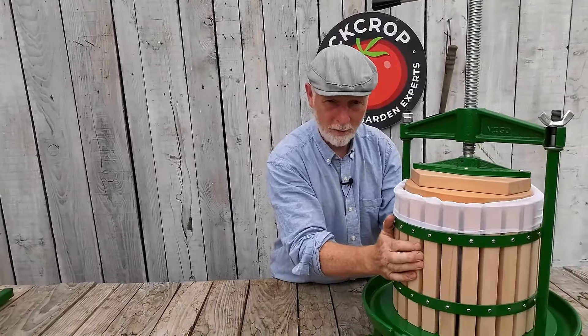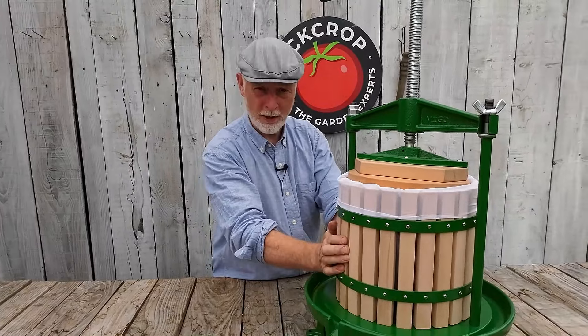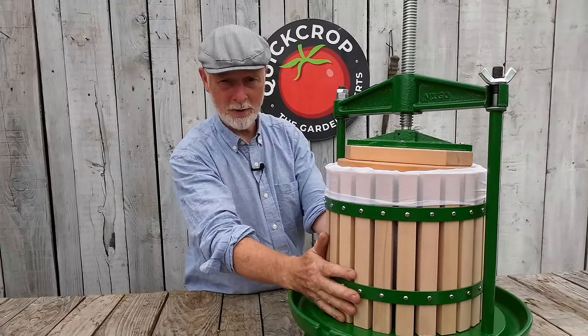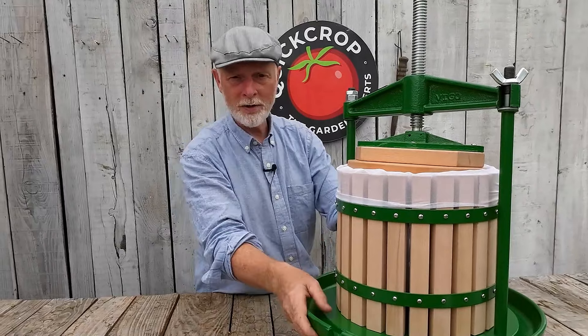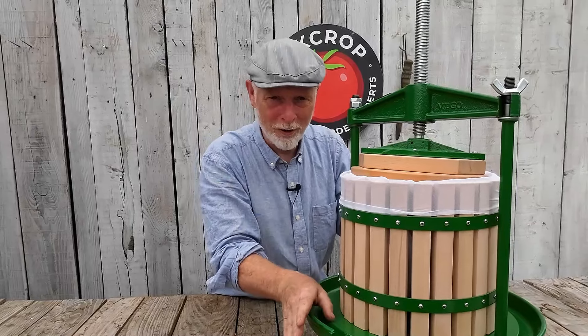When you're done, don't immerse any of the parts in water. Just give them a rinse with a garden hose, making sure there are no bits of apple left on them, then give it a wipe down, let it dry, and put it away. Very simple to use, very practical, and to be perfectly honest, a lot of fun.